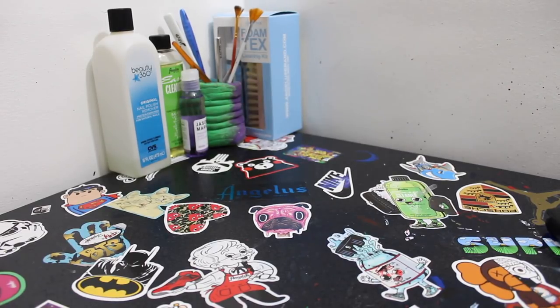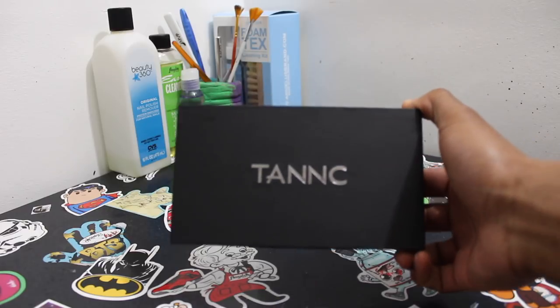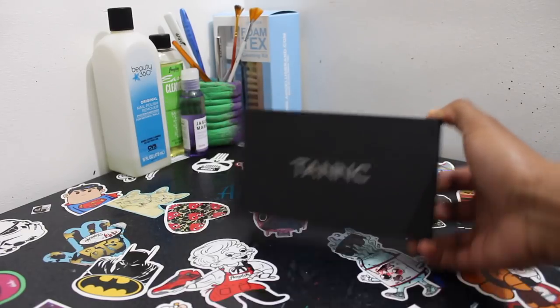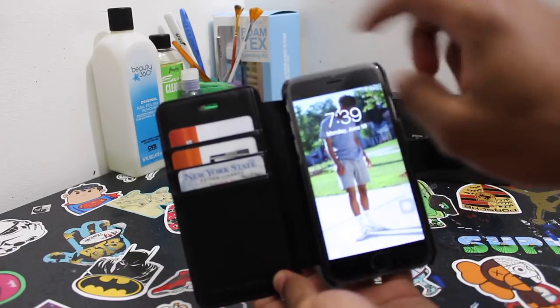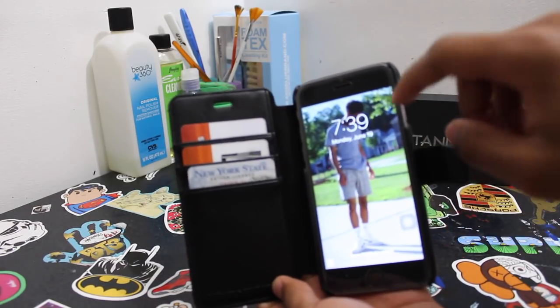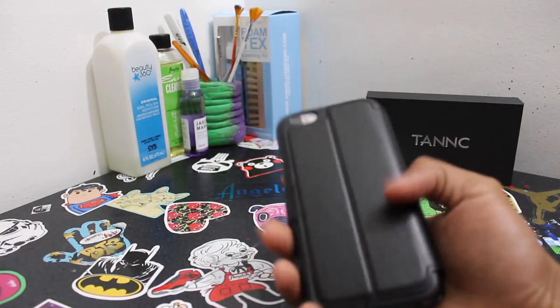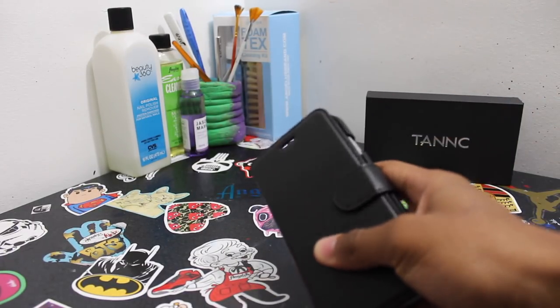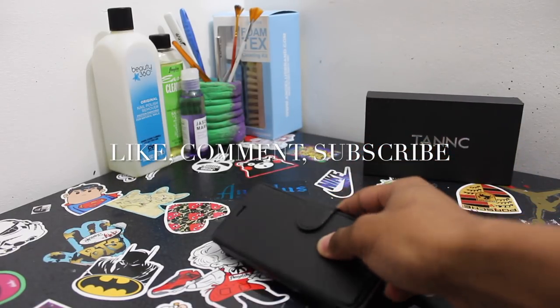Real quick before I end this video, I just want to say I got a phone case from this company — I believe their name is Tank. It's a wallet phone case so it holds my phone, my ID and stuff. It's a cool case, you should get one, and it comes with a screen protector. If you're looking for a phone case, check them out — I'll link them down in the description. I'm out.